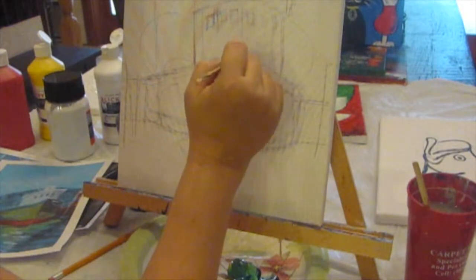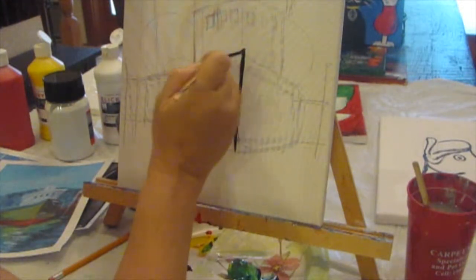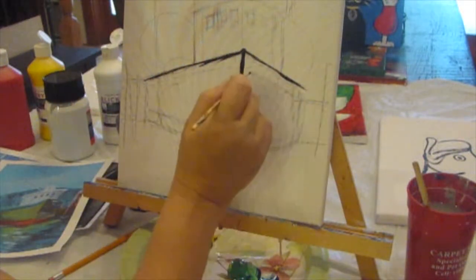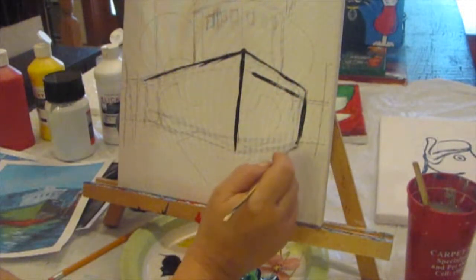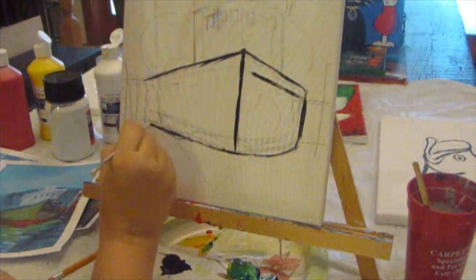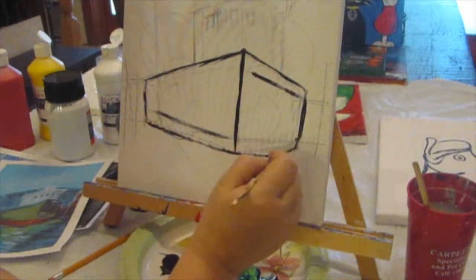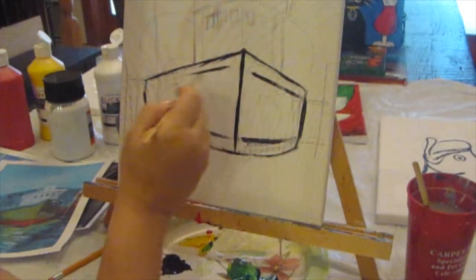We're going to pick the center of the boat and just do a line down. The boat is not perfectly in the center of this painting — it's kind of a little bit off to the side. The bottom has almost a flat line, but it does kind of taper over to the sides. There's kind of a red part — the hull is painted red on the bottom, and it's got a stripe up at the top.